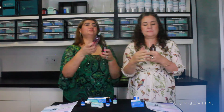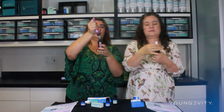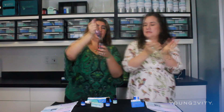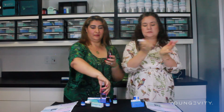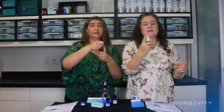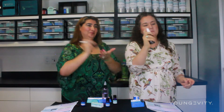Vamos a agregarle más agua para que llegue hasta el hombro de la botella. Exactamente. And so we're going to shake it up some more, 50 times again. Vamos a taparla y vamos a darle otra 50. And then pump it a few times — I think it's working.